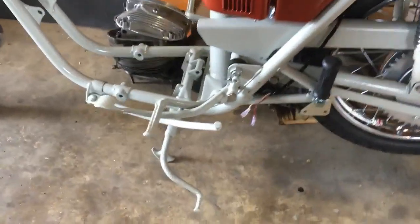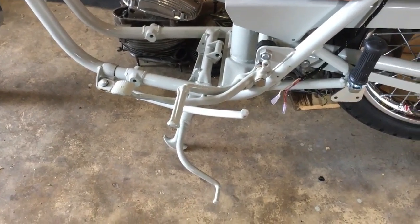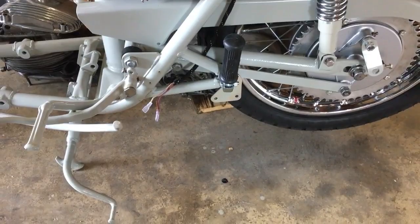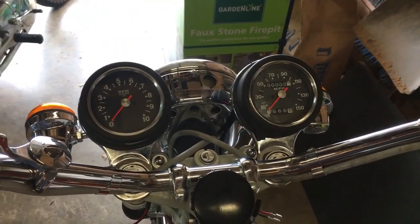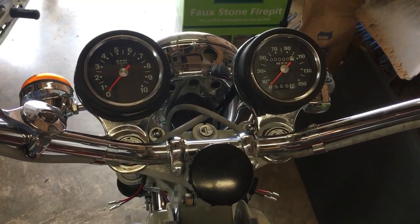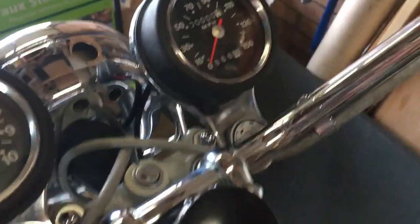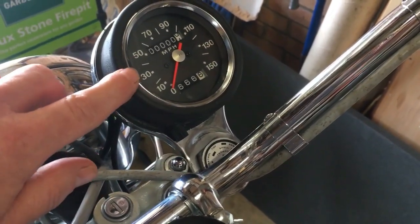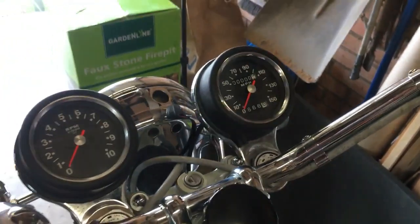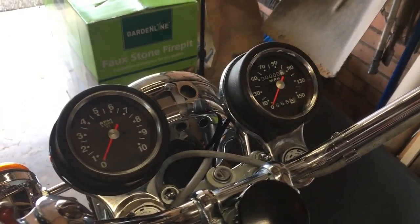First of all, the side stand, footrests, and rear brake pedal are all just about mounted up, along with the rear footrests with silencer brackets. At the front, I've now got the speedo mounted as well, because I had to cut a hole in the rubber mounting for the trip button which just pokes out here. It was easy enough because the rubber came with an indentation showing where that hole should be if you have a trip or odometer as part of the speedo.